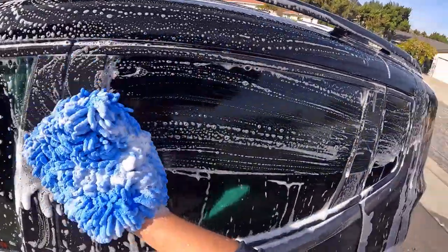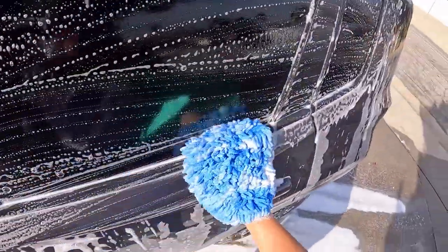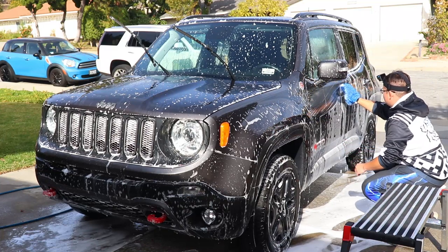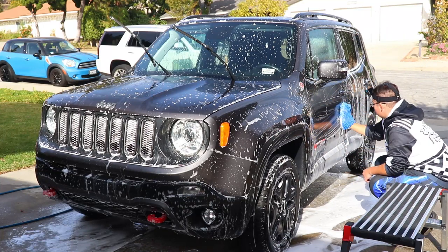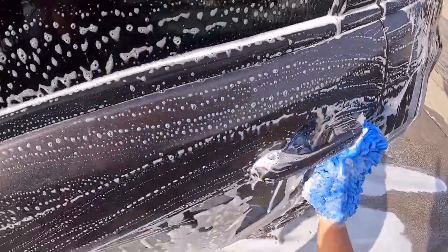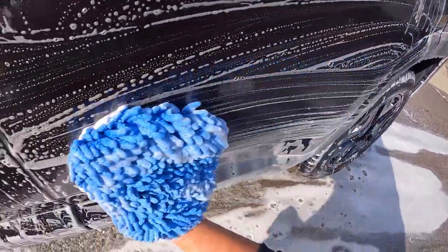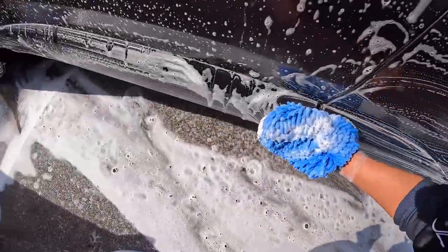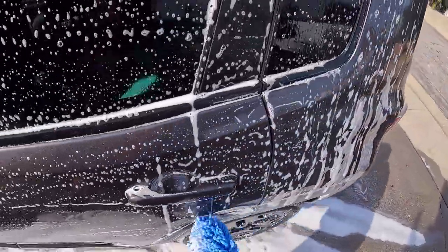I love doing the multi-mitt wash method. It saves so much water, product spent, and makes the detail a lot safer with less scrubbing — and no need for a grit guard or overpaying for dedicated bucket pad washers. I will probably make a dedicated video on the different methods of washing a car, such as the multi-mitt method, two-bucket method, and others through the detailing community.